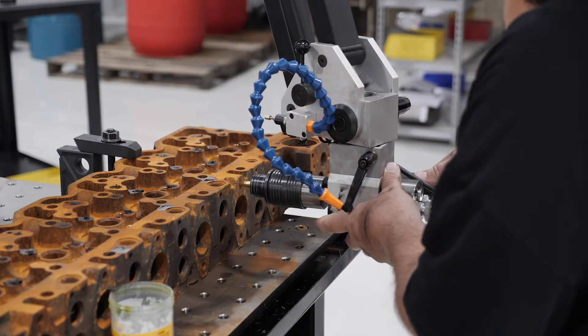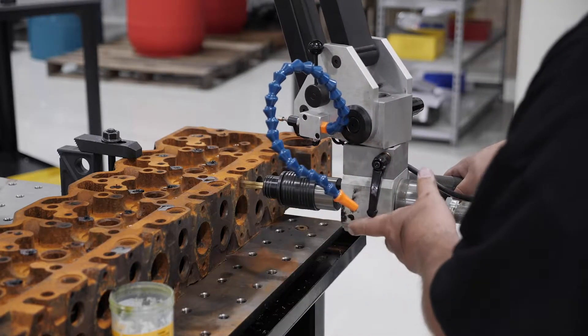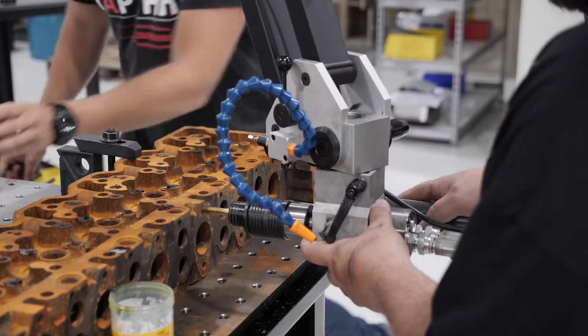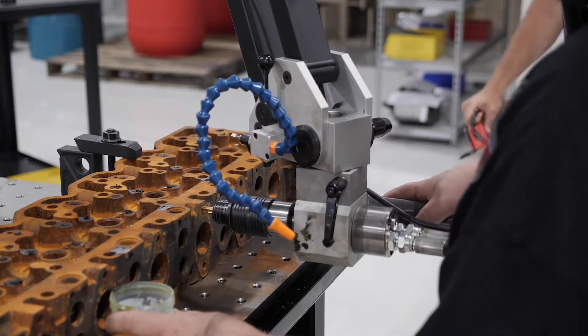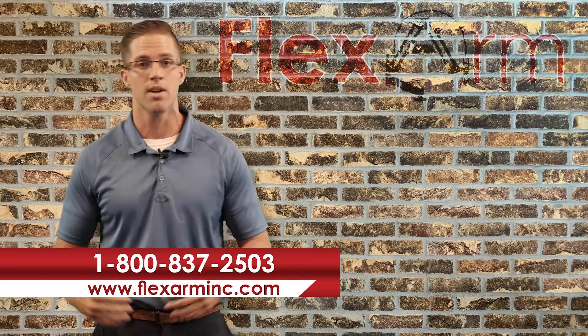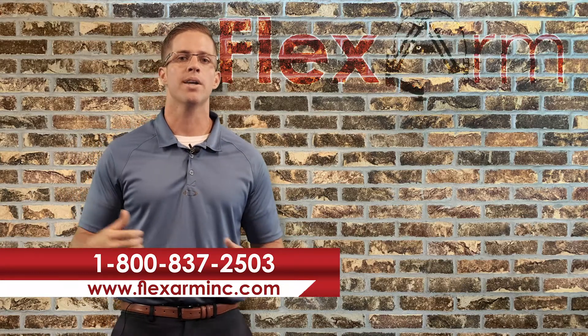Drew, huge shout out to you. Thank you for the opportunity — we are super happy we were able to perform this tap test demonstration for you. And if any of you guys watching out there today have a similar application where we can help improve and speed up your process or eliminate tap breakage, go ahead and give me a shout.